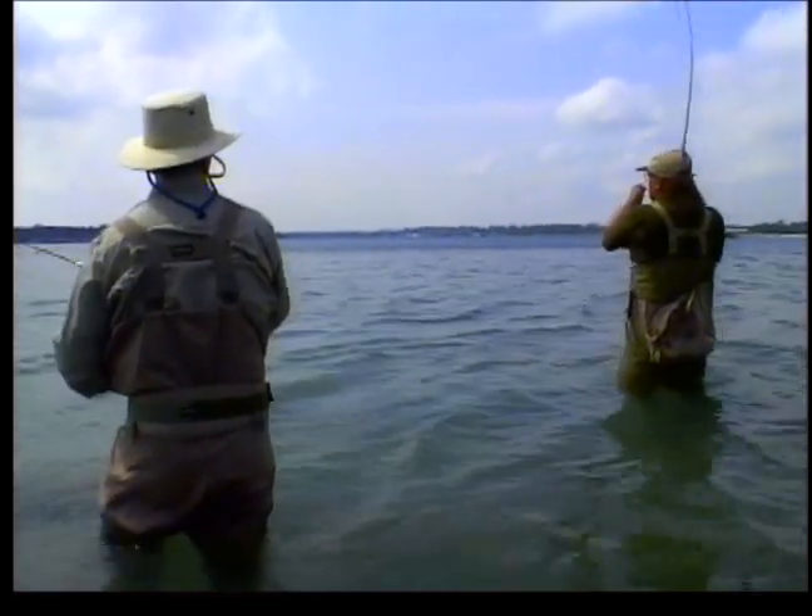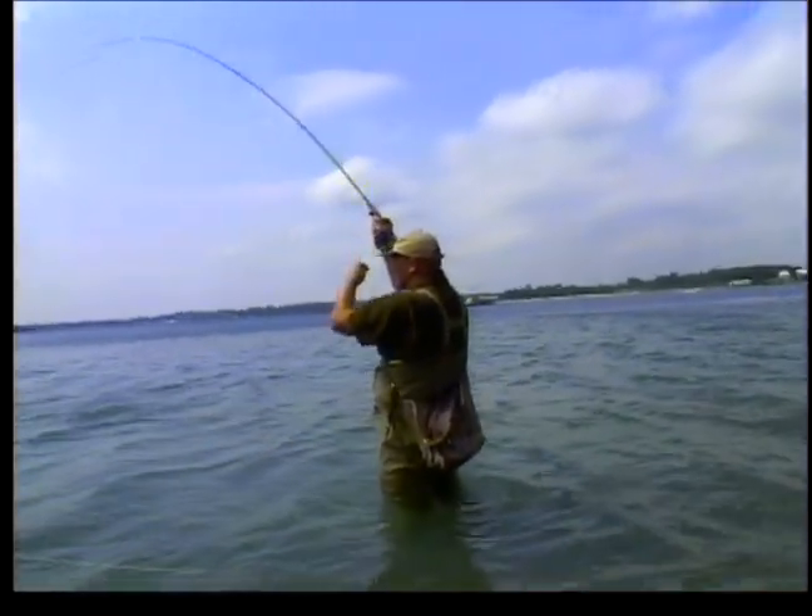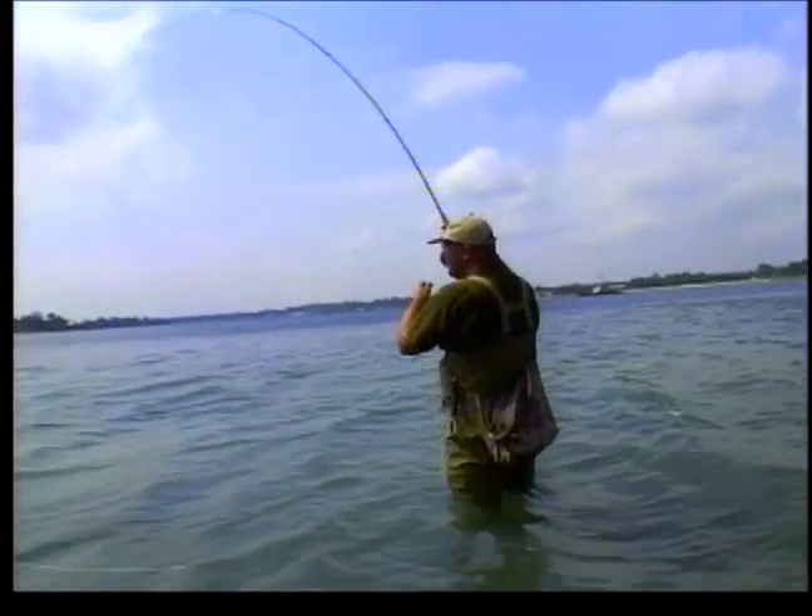There we go, there's one. What do we got there? That's a smallmouth. An alternative species, Colin.